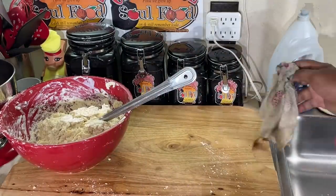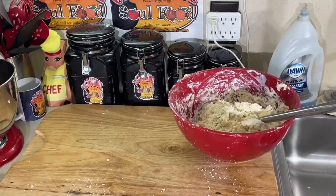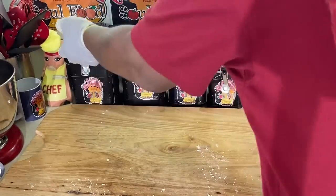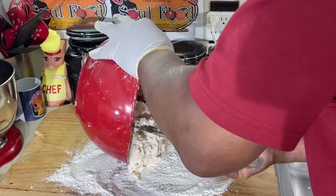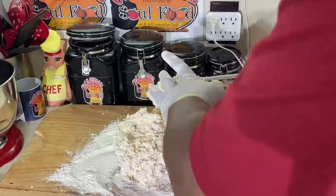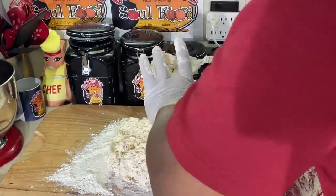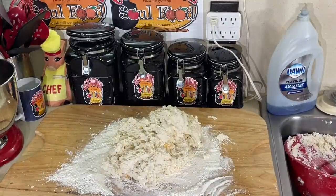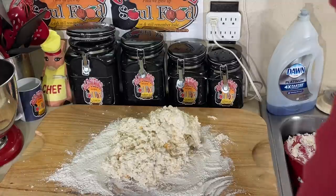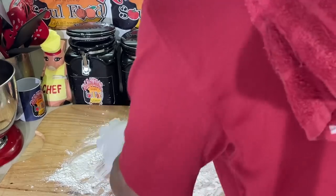I hate flour, y'all - but what else can we do, we got to do what we got to do. We're going to put some flour on the board, pour the dough right out onto the floured surface. Y'all probably wonder why I'm wearing gloves - I hate getting all that dough on my fingers. Just a little working of the dough, just to get it incorporated. You don't want to over-mix your biscuit dough.